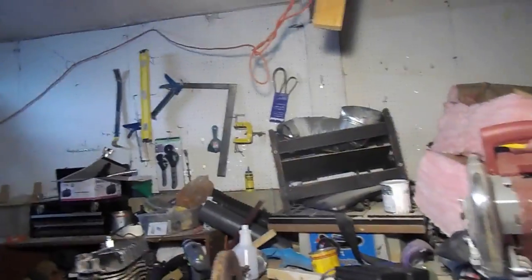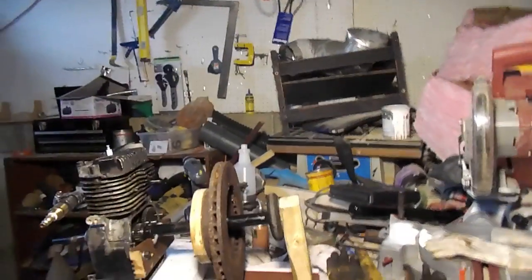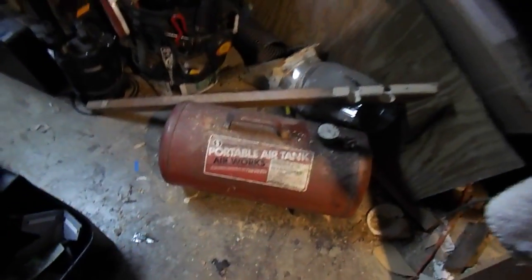Hey guys, I just want to show you really quick my homemade steam engine — it's not steam yet. This is going to be my boiler, but for now I'm just going to show you what my setup is.